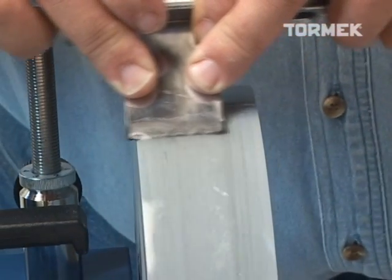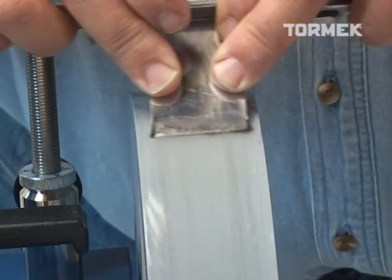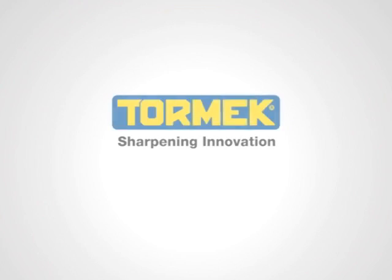There's a lot more to learn about the Tormek T7, such as the range of unique jigs and accessories for all sorts of woodworking, woodturning, woodcarving, household and gardening tools. Visit our website or ask your local Tormek dealer for more details.